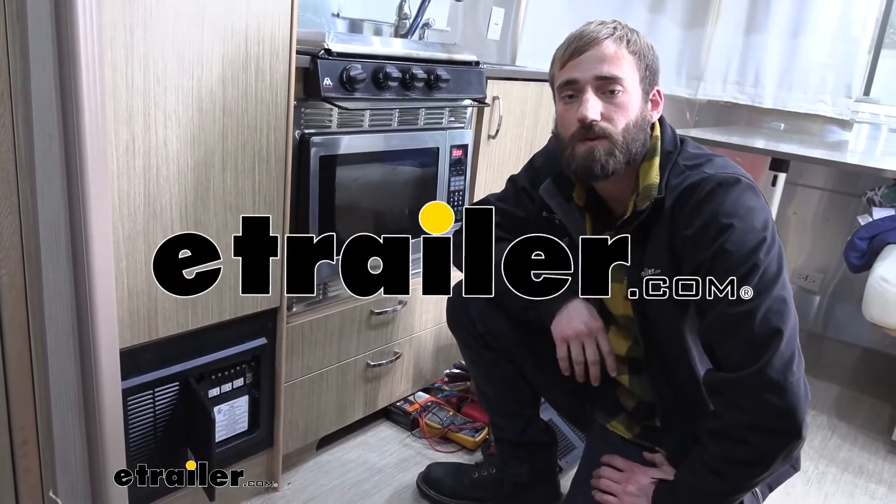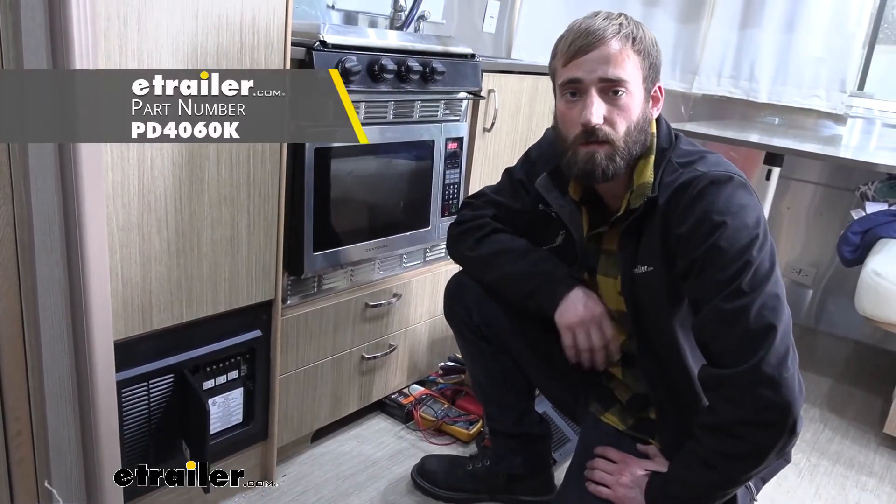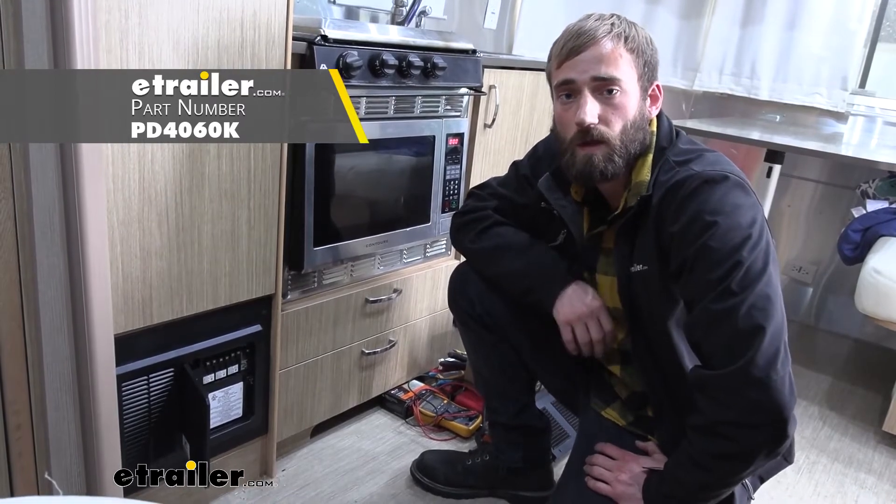Hey guys, Kevin here with E-Trailer and today I'm going to be showing you how to install the Progressive Dynamics Power Center with Converter Smart Charger.